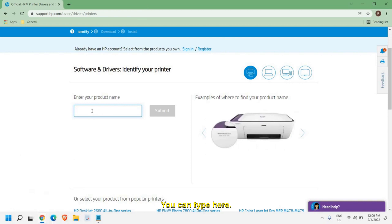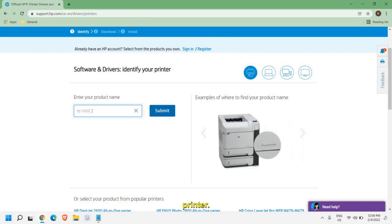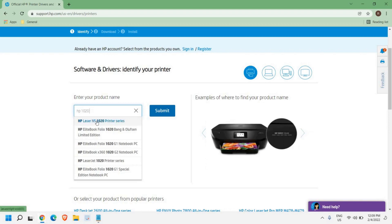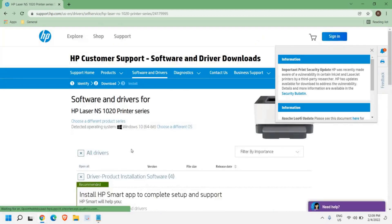For example, if I'm using the HP 102 printer, I'll select 'HP Laser NS 102 printer series'. From here we can select the operating system. You can see the detected operating system is shown automatically.